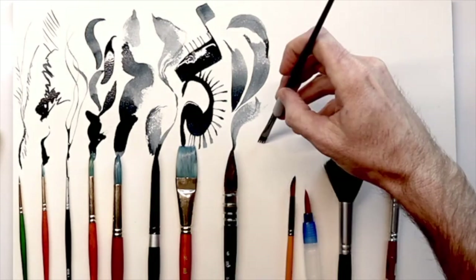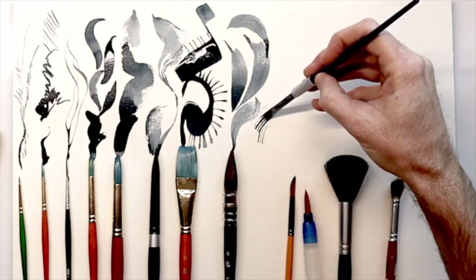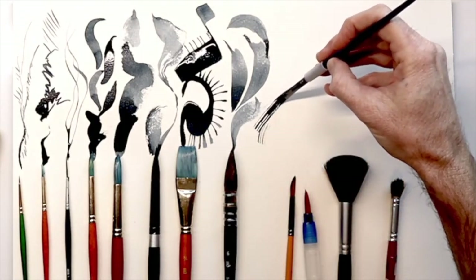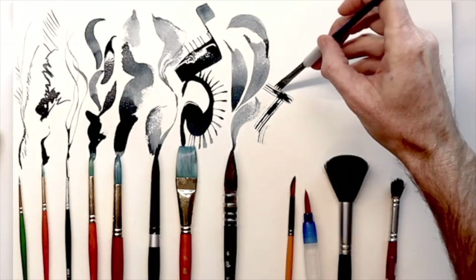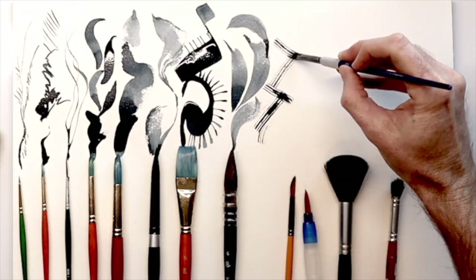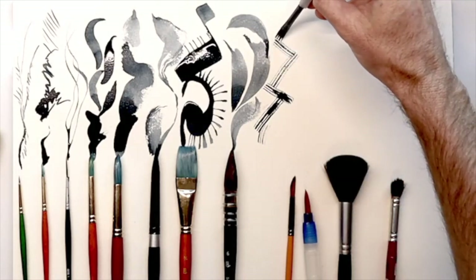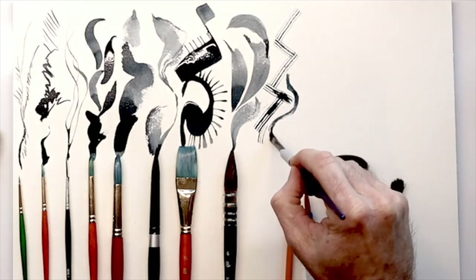Next up is a unique brush — the quarter Moderna brush by Royal and Langnickel. It has been cut away in a way that you can see different lines. So if you're trying to create textures and bricks and wood grain, this is a great one.